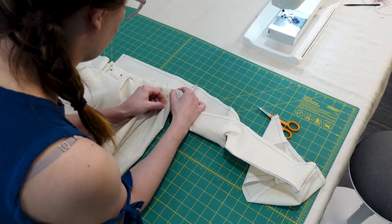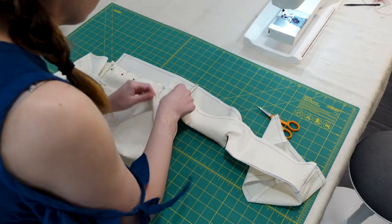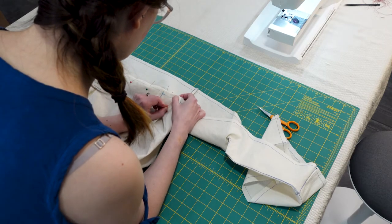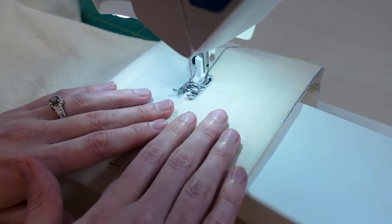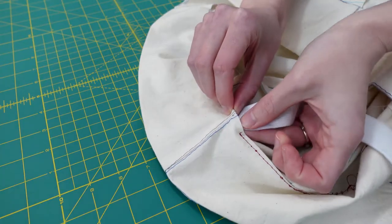You can see here that I'm already experiencing an issue: my waistband and the top of the pants didn't match up at all, so I had to fold over the fabric quite a few inches just to get it to fit in the waistband.